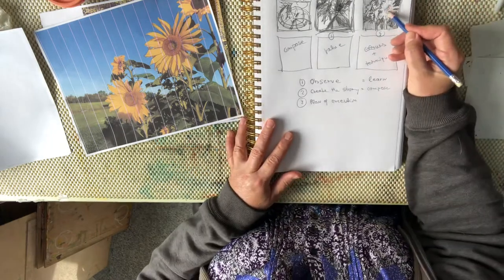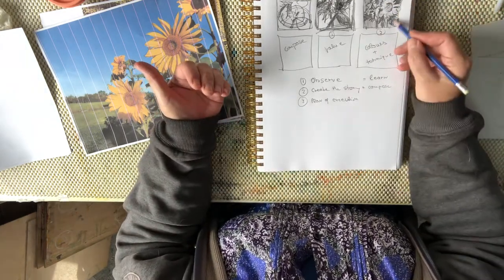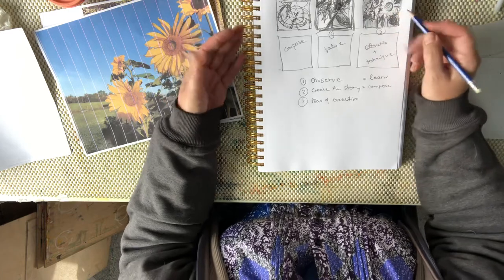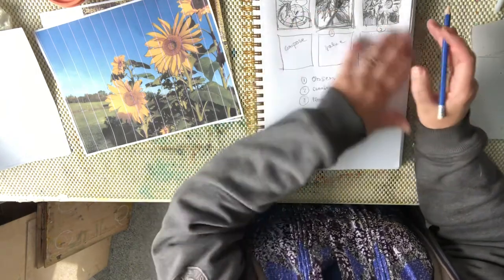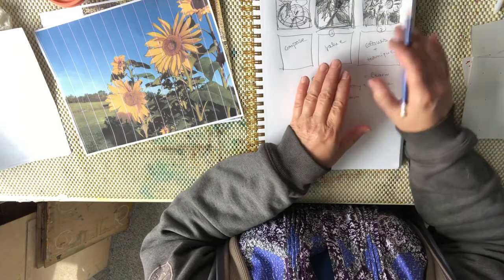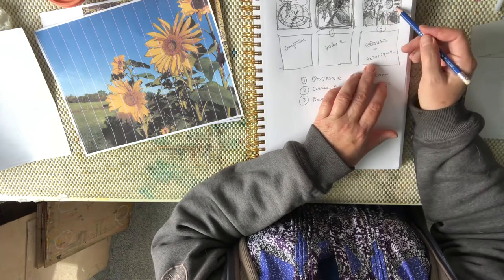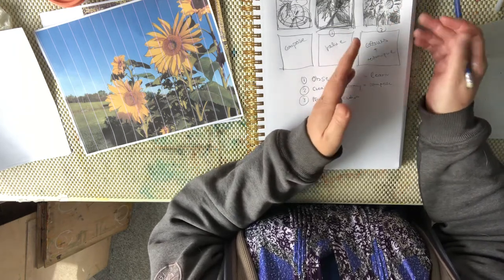Then I look at it and ask: is this storyline what I really want? Is this interesting? Do I have a background, middle ground, and foreground? How are my values — do I have three to five values? If I say yes, then I move on and think about the colors and the techniques I want to use. All this thinking process — composing the story, placing values, creating my major focal point — leads up to my third decision-making process: what watercolor technique do I want to use?